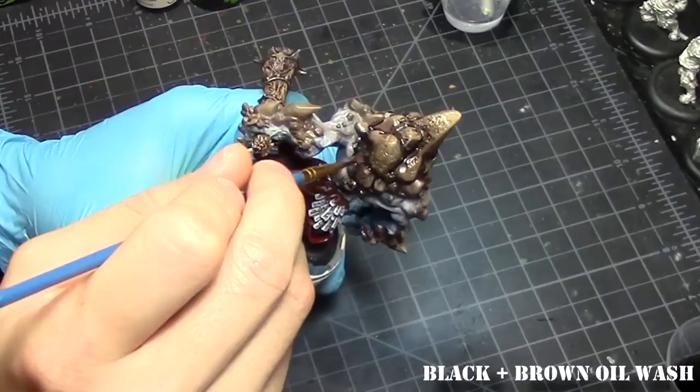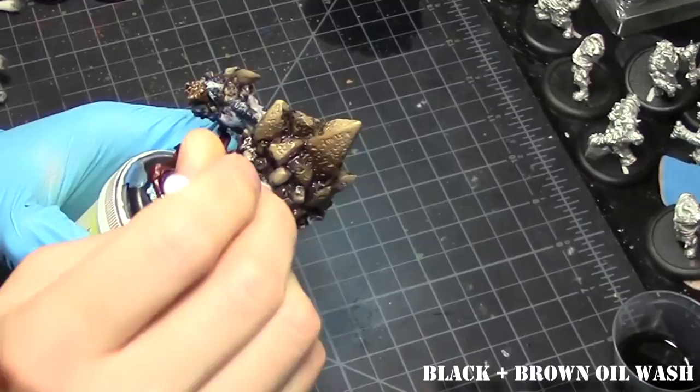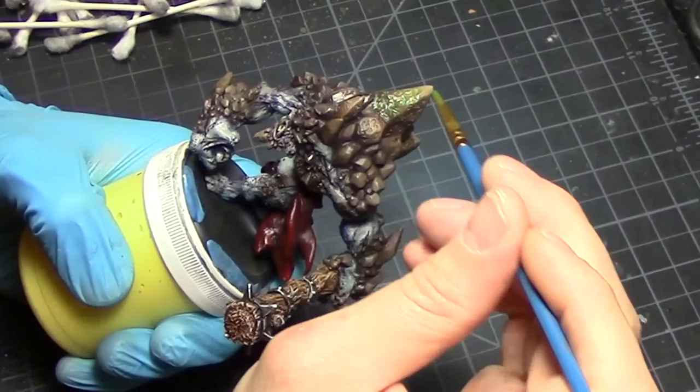The first wash is a black and brown wash — you want to hit the stone and any crevices and cracks that Mulk has. Click on the link to see a video on how to do an oil wash. After you're happy with what you've done, set Mulk aside and let everything dry. The cleanup process is basically taking a q-tip, dipping it in some mineral spirits, and cleaning up the excess wash.